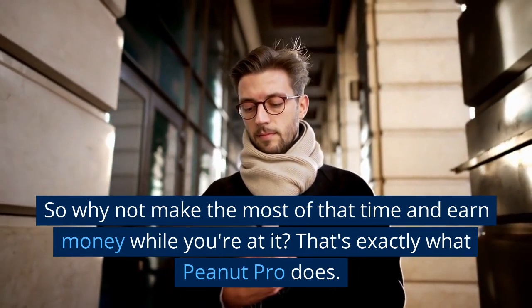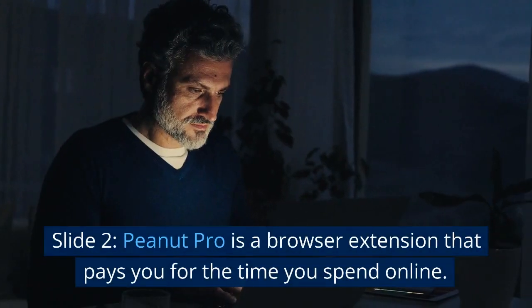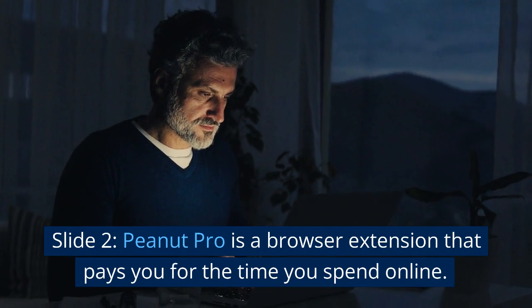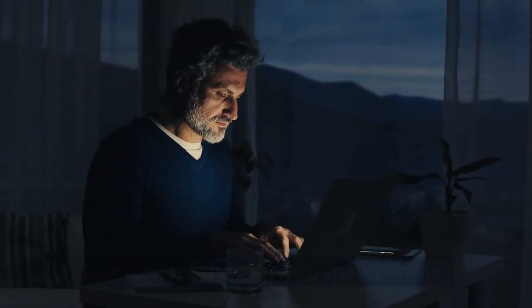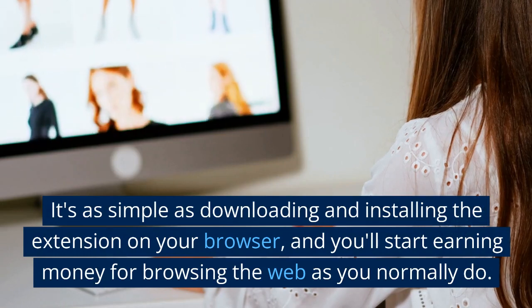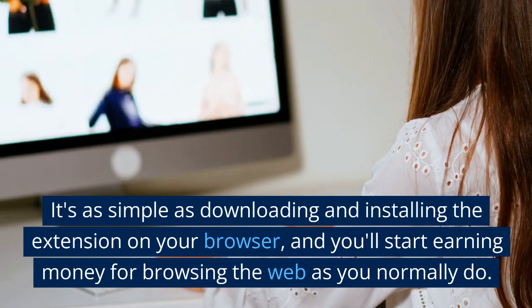That's exactly what PeanutCup does. PeanutCup is a browser extension that pays you for the time you spend browsing. It's as simple as downloading — you install the extension on your browser, and you start earning money for browsing the web.